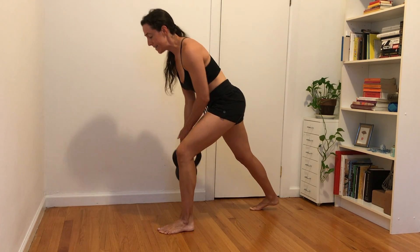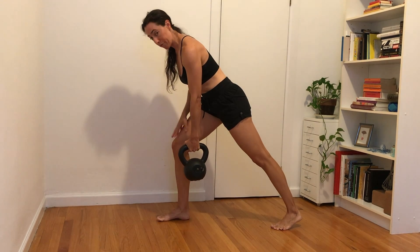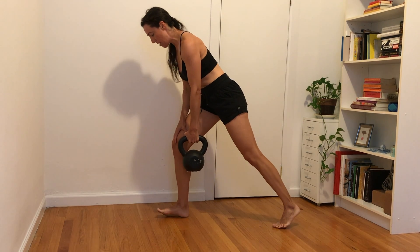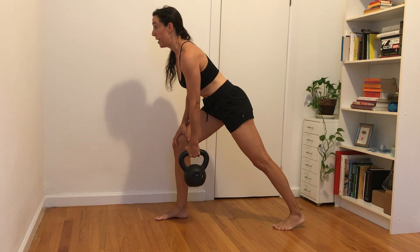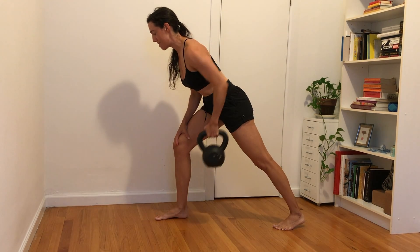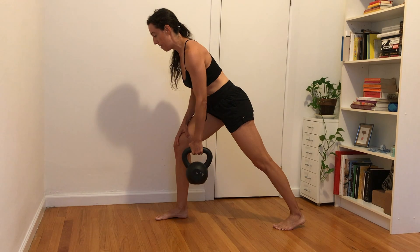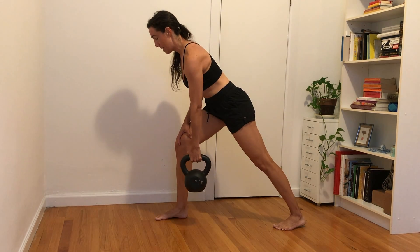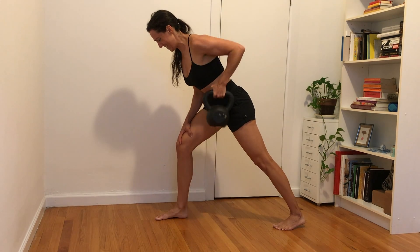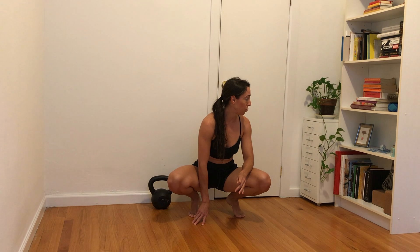Eight and nine. Good. Let's switch — switch feet, switch hands. Do whatever you want with that free hand. Remember your back foot can step out a little bit for more stability. Here we go. Lift chest and head — one, pull, two, elbow reaching up and back, three and four. I like to exhale as I pull up. Five, six, belly strong, seven, eight, nine. And rest. 30-second rest.